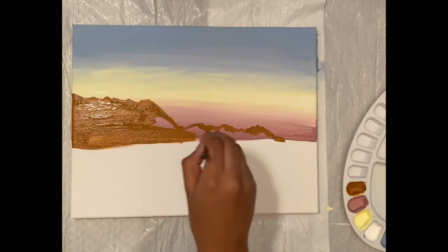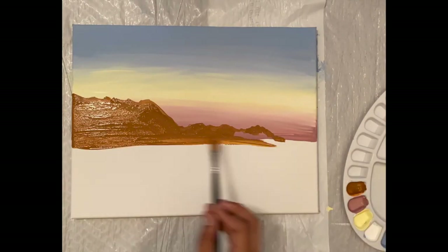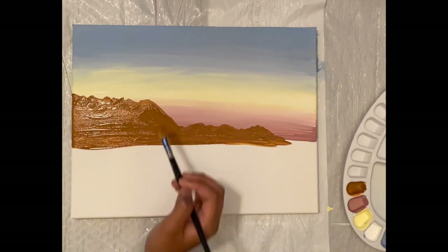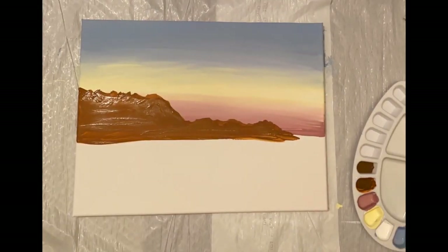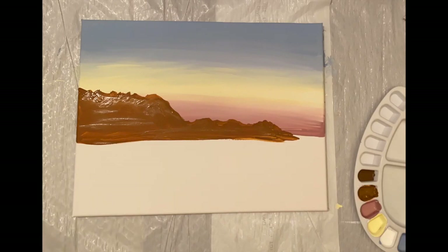Have you ever wondered where the Golden Gate Bridge got its name? It was named after the Golden Gate Strait, a 300 feet deep stretch that lies below the bridge, which links the Pacific Ocean and the San Francisco Bay.